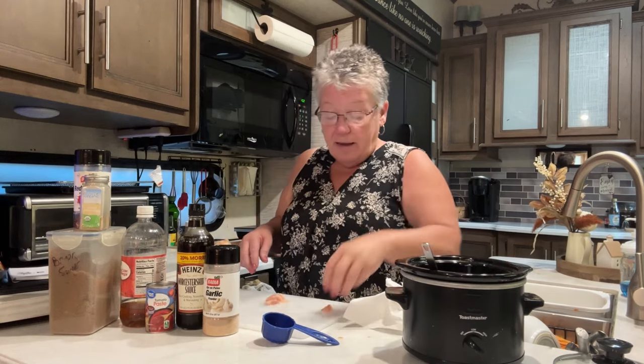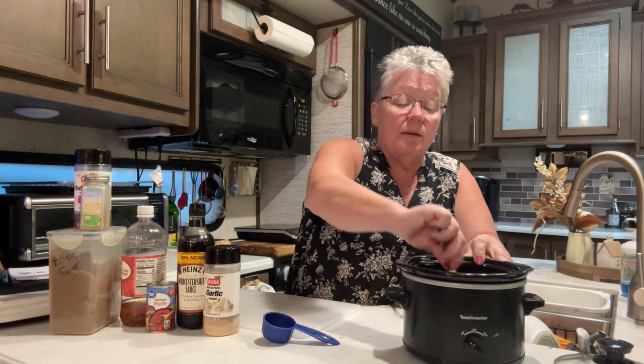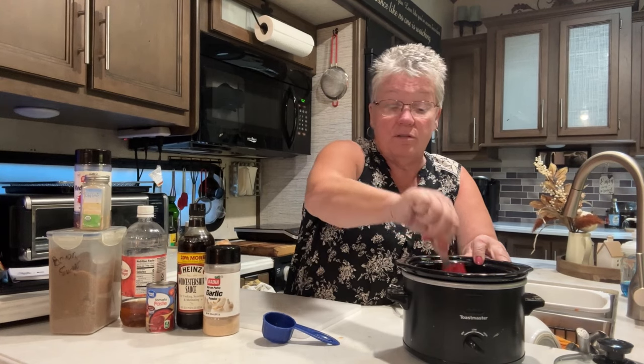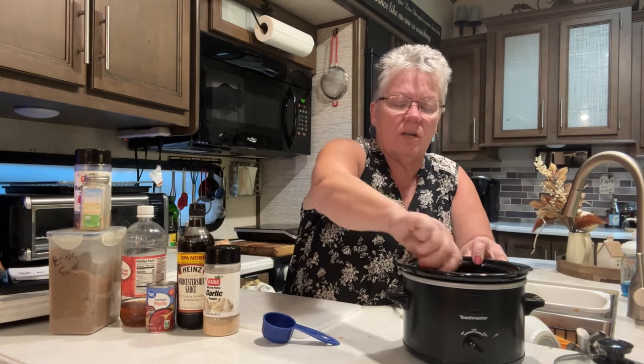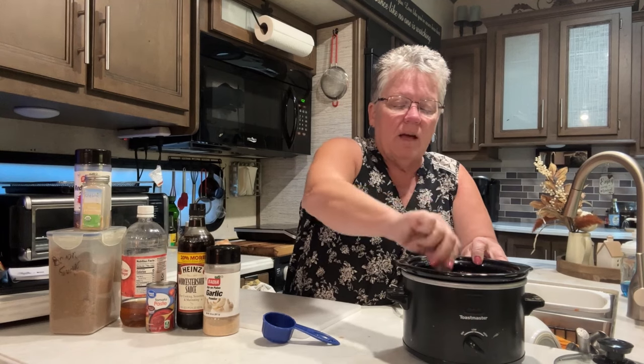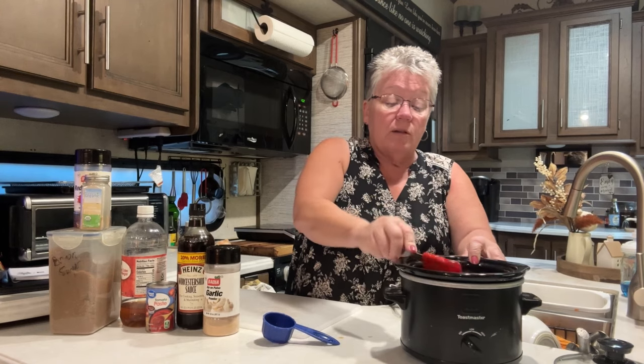That's pretty much stirred up, so I am going to add my chicken in there. This is one pound — today all I have is chicken breast. But I will tell you, if you use boneless skinless chicken thighs, they are so tender compared to white chicken. White chicken can get a little tough, and typically I would use chicken thighs, but I don't have any today.